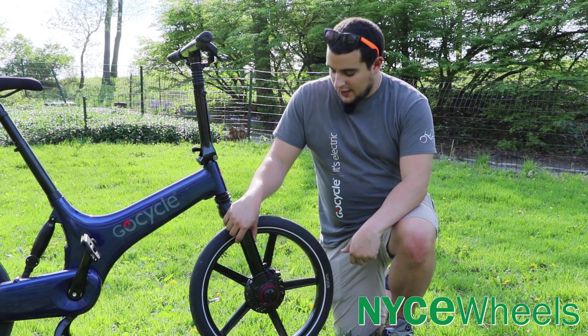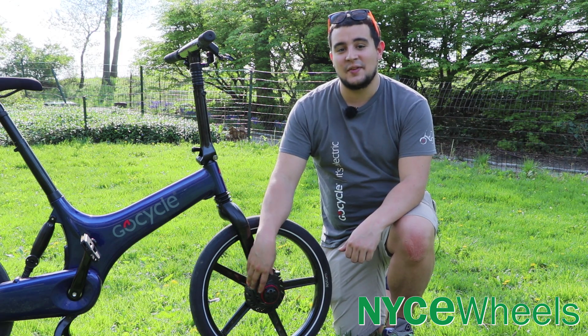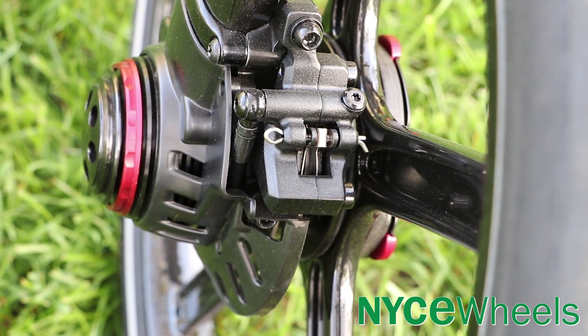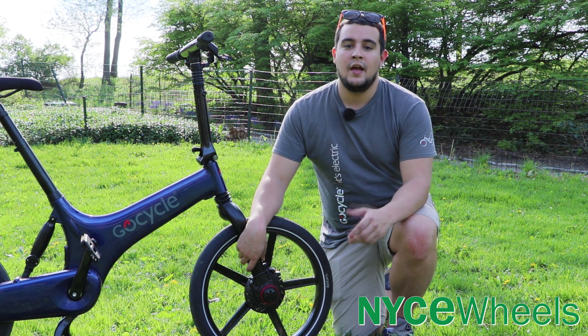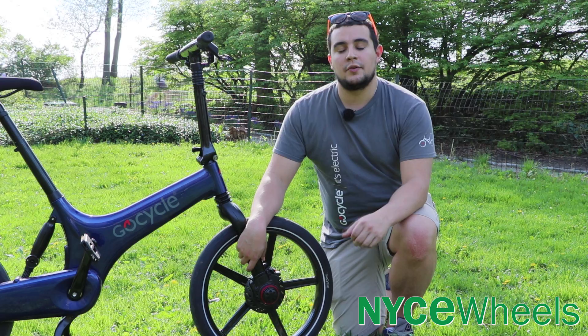Moving up towards the front of the bike, there is a motor in here. It's really small and compact but still provides a lot of power — it's a 250 watt nominal rating with a peak of 500. This motor will get you to speeds up to 25 miles an hour at the most, if you tune that setting in the application, which we'll go into a little bit later.